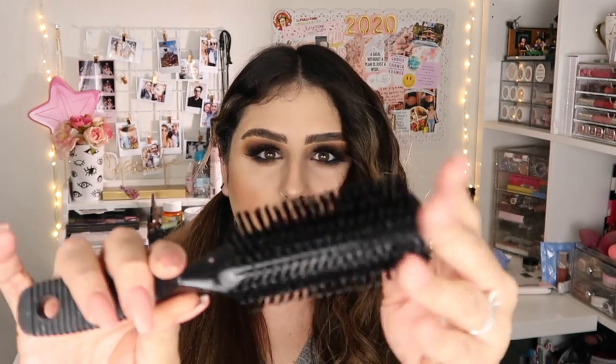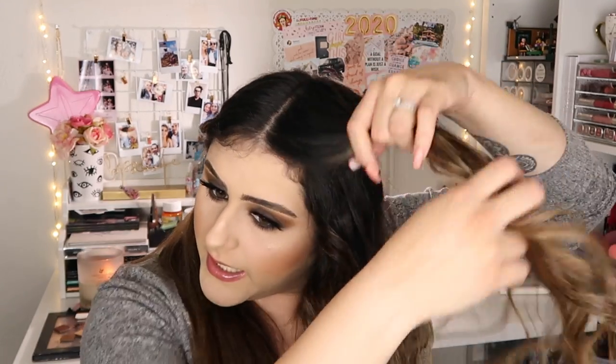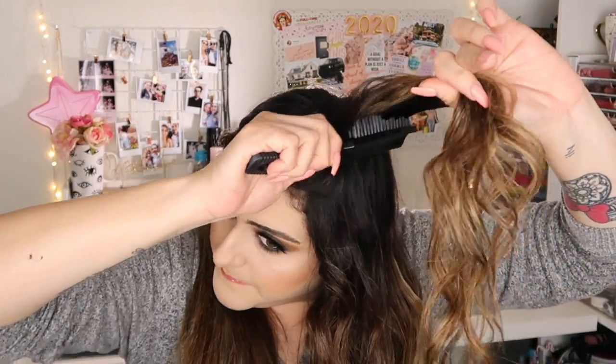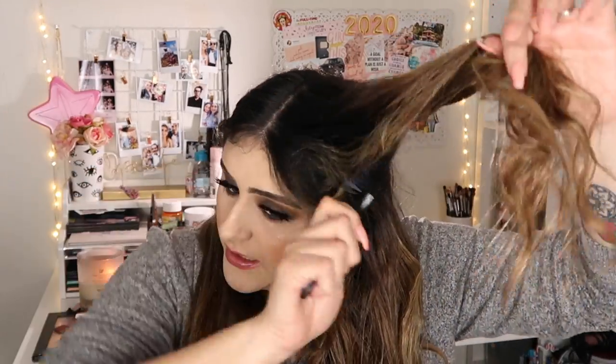I have this brush here that has way thicker bristles than my wet brush. I want a little bit more volume up top, so I'm gonna part my hair a little bit and tease down here — just a little bit — so that it gives a little bit of volume up there.